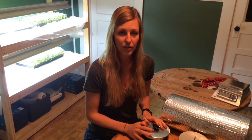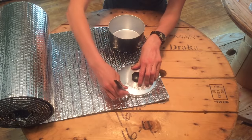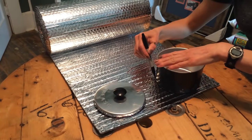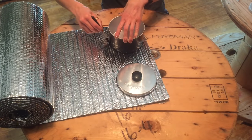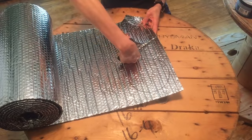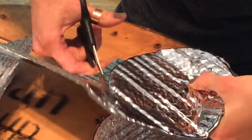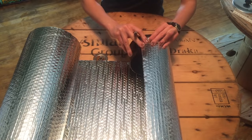Alright, so let's start. The first thing to do is go ahead and make your bottom and your top portion of your cozy. You're literally just gonna trace around the pot. I would recommend using a permanent marker so you can see your markings. Next we're gonna do the side of the cozy.